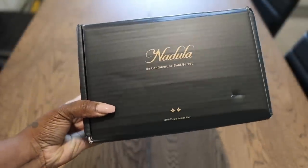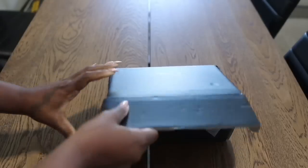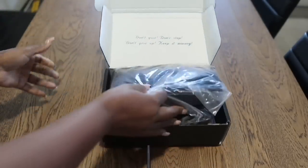Hey guys, it's Sheree and welcome back to my channel. Before we get into today's vlog, I would like to give a special shout out to Nadula Hair for sponsoring this video.